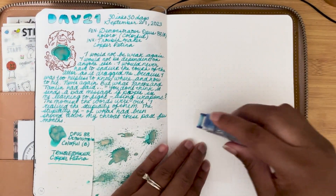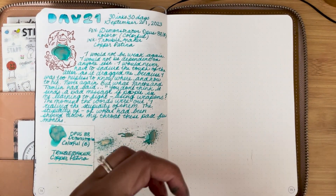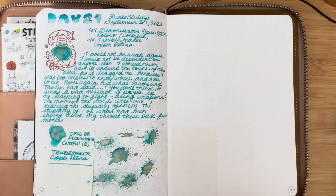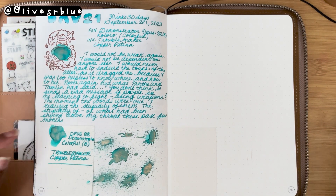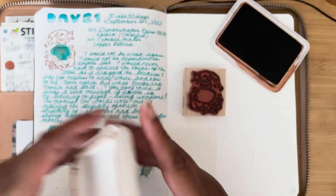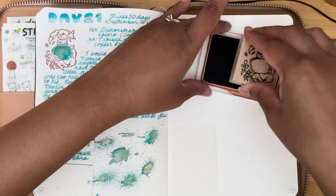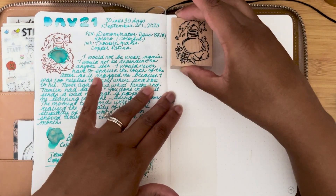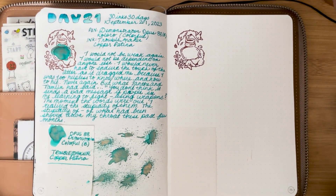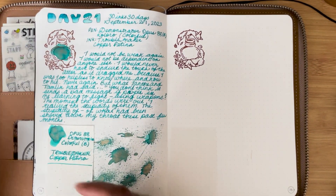Day 21 turned out really good. I think this ink is so gorgeous — it's definitely going on my list of inks to buy, and I will talk about that list in another video. Perhaps show you what I've agreed to getting. I have to make my list first and then decide if I can even get all the inks at one location.